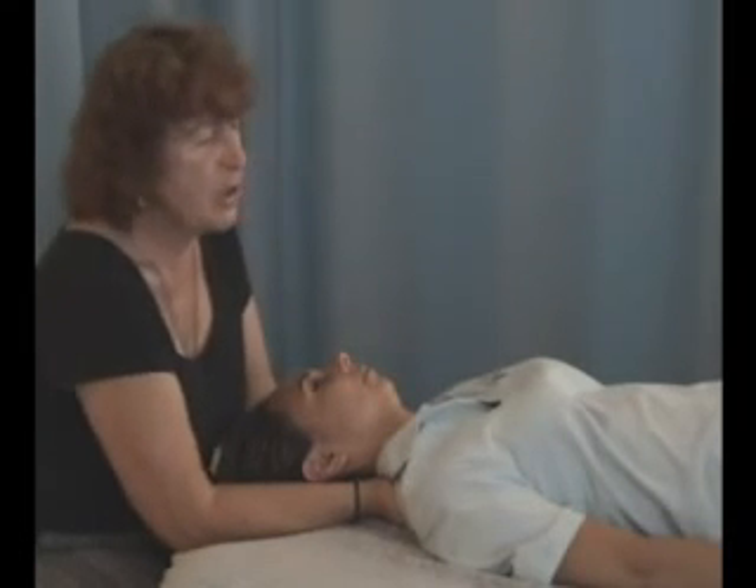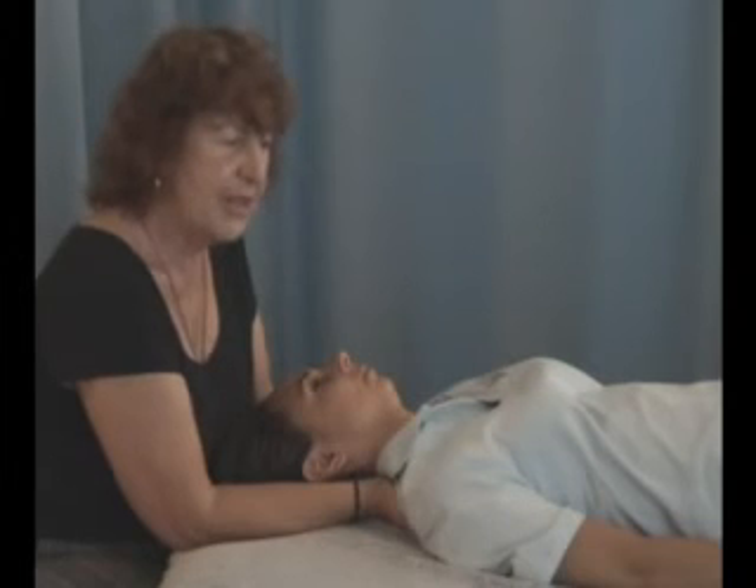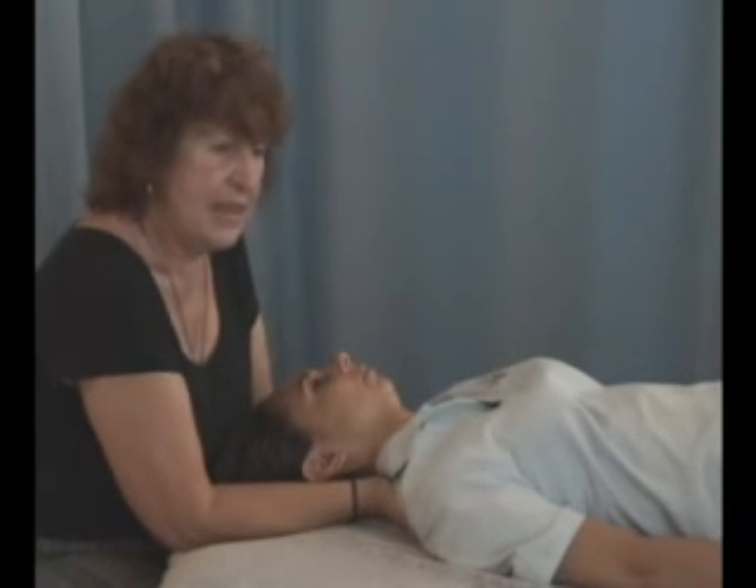For an outsider observing, it doesn't look like a lot is happening. The nice thing about it is...